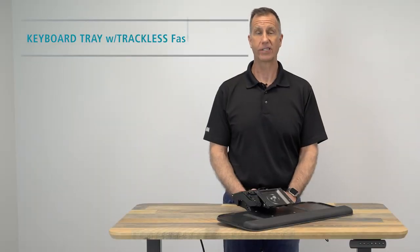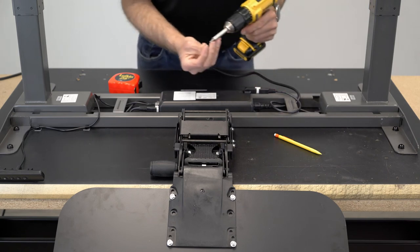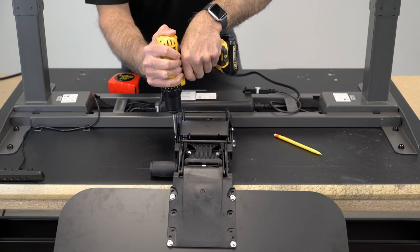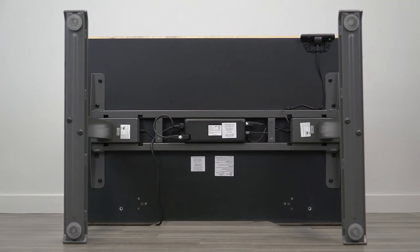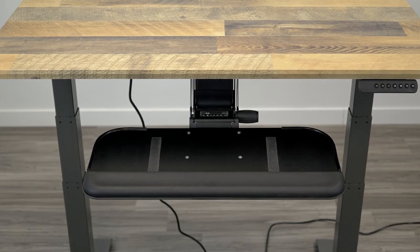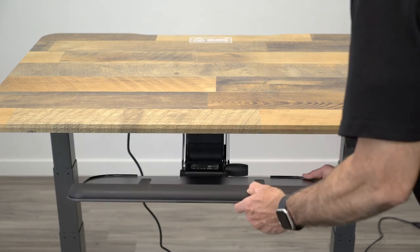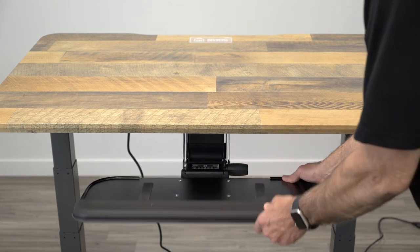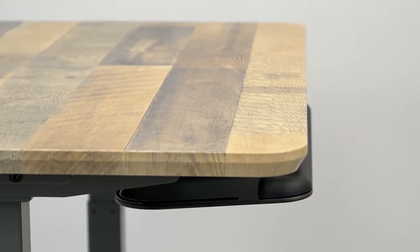One of the best options you can add to a VariDesk is an articulating keyboard system, but it's hard to find one that fits. A standard keyboard tray includes a track that allows users to slide the keyboard in and out. The track is mounted on the underside of the work surface and generally requires 18 inches of mounting clearance. Unfortunately, the VariDesk doesn't provide that much mounting clearance due to their T-shaped base design. The only real solution is to use a keyboard tray that uses a trackless arm mechanism. Our 245E keyboard tray and trackless fast-action arm will successfully mount to your VariDesk and provides height adjustment, keyboard tilt adjustment, and swivel. With limited mounting clearance, the keyboard tray may hang out from your desktop slightly.